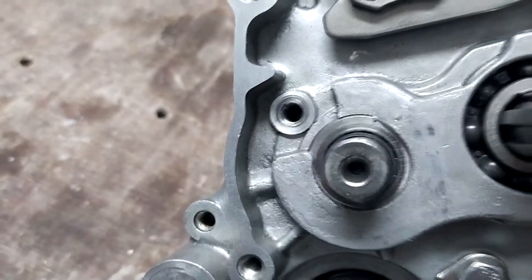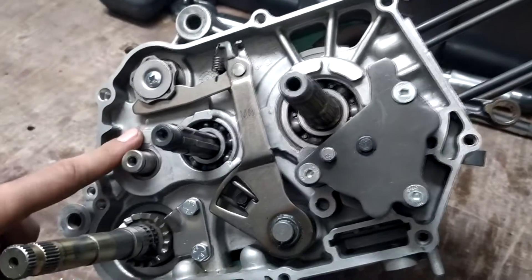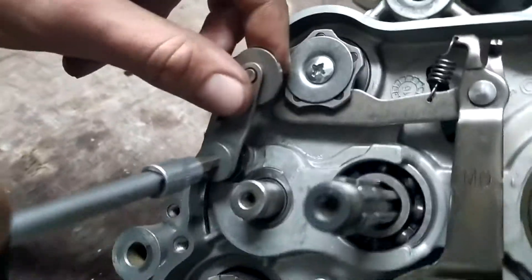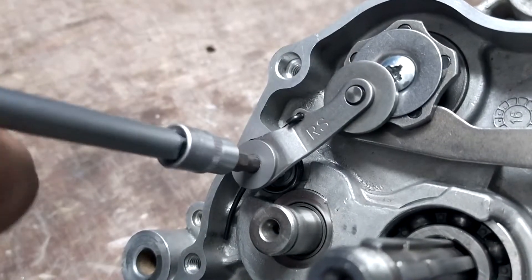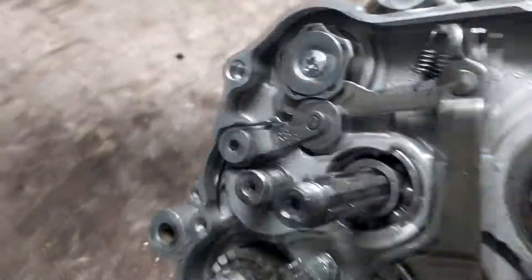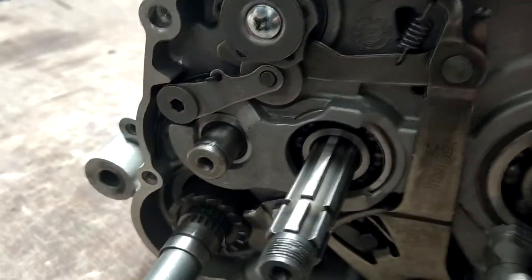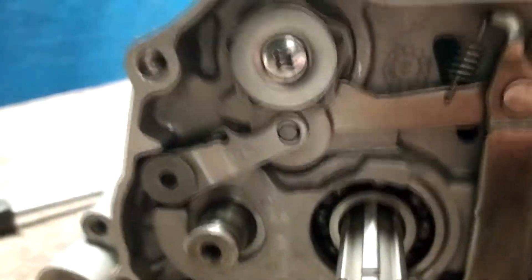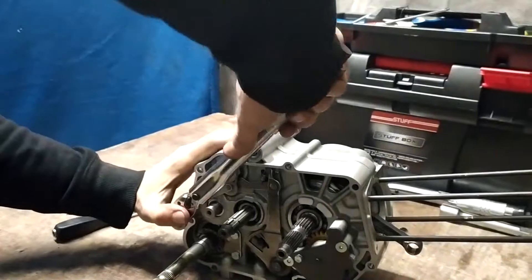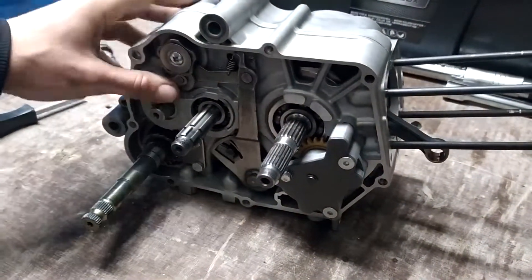Protože když ten závěd je poškozený, tak ten variátor vám časem může vyskočit, vytrhnout se. A je to dost častej problém toho, proč u těch motorů přestane fungovat řazení. Když máte zničenou, dá se to opravit opravnou sadou. Dáme tam 8 Nm.